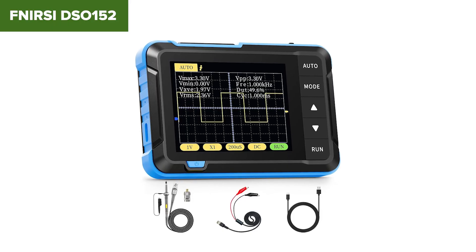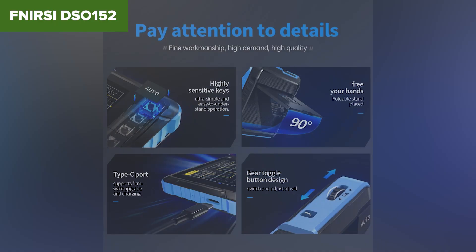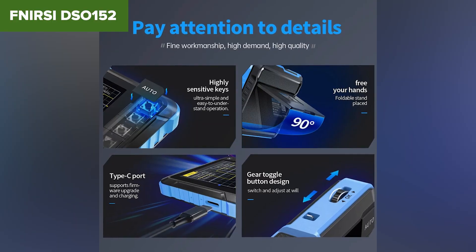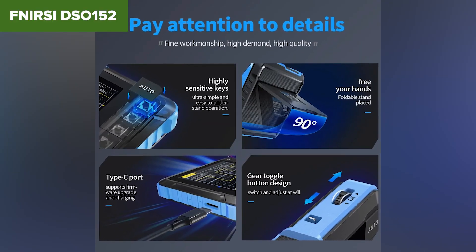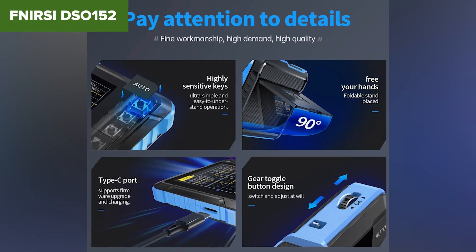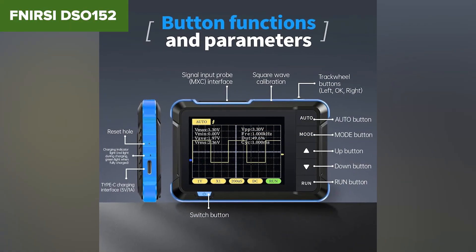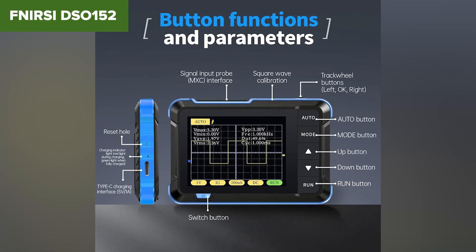Its small screen and basic trigger modes make it easy to use, and the USB-C charging is definitely convenient on the go. But that's about where the praise ends. It simply doesn't have the power to measure anything fast or complex. No serial decoding, no waveform export, and triggering can be glitchy. It's also got a non-standard input connector that requires an adapter, which isn't ideal for long-term use.